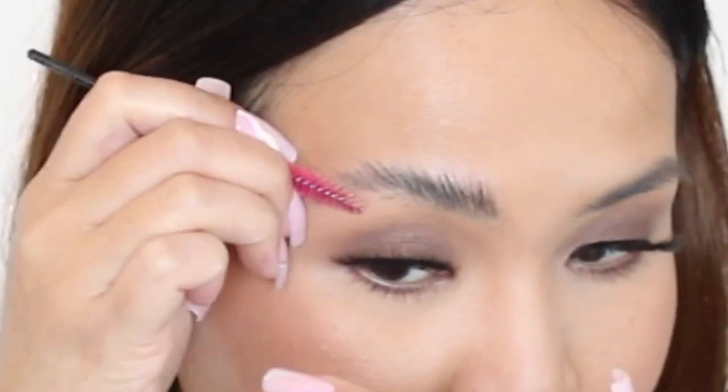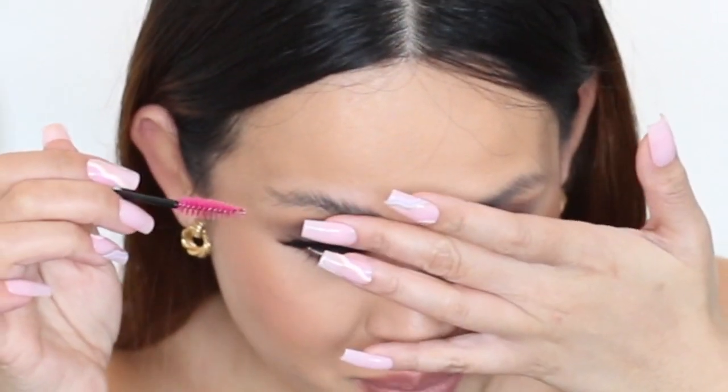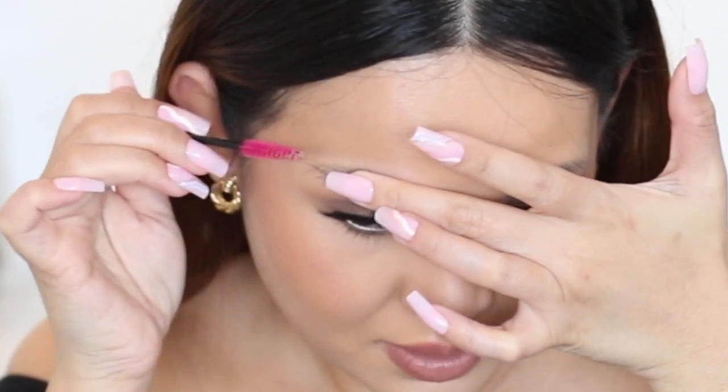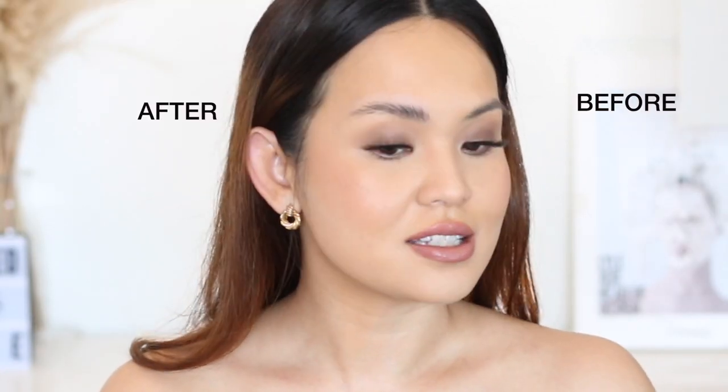I brush it section by section, and when all my brows are up, I press my fingers on my brows and fix the edges. I'm loving the look of it — application was so easy.